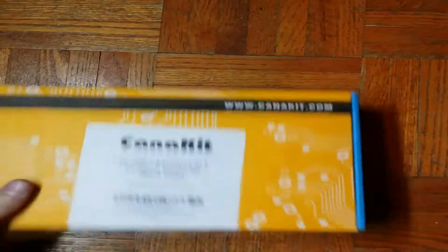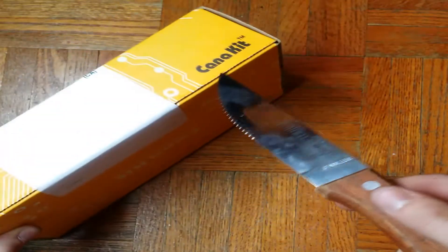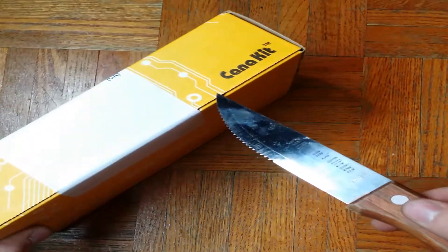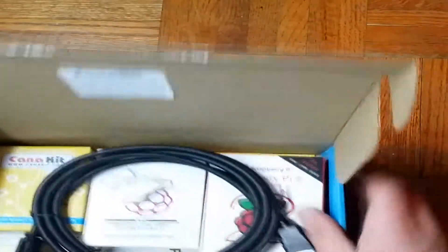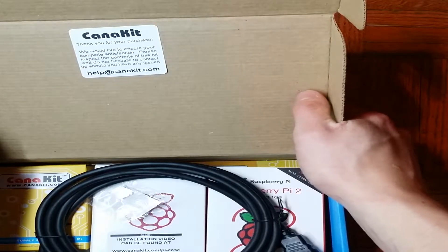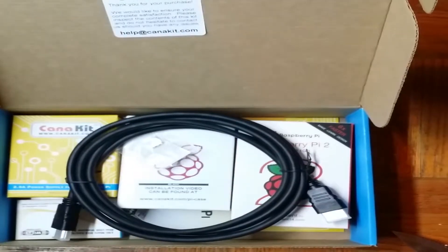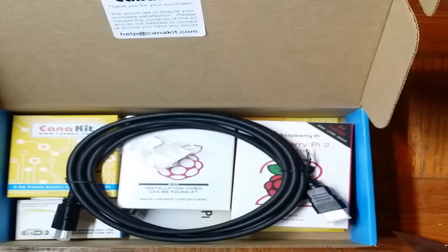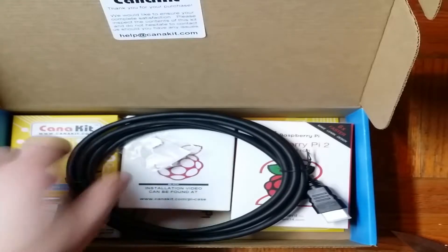So it comes in this box right here. I got a steak knife as an unboxer, so let's get this started. This is basically my first unboxing. When we open the box up, we see the CanaKit. Complete satisfaction — the usual notes. I got this kit because I'm in Canada and it's really tough to get a Raspberry Pi anywhere. This is the new Raspberry Pi 2 Model B — 900 MHz and 1 GB RAM. So it's a new Model B.